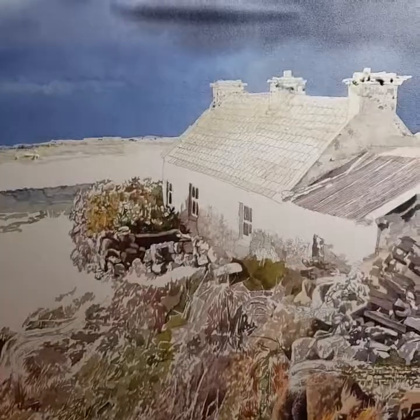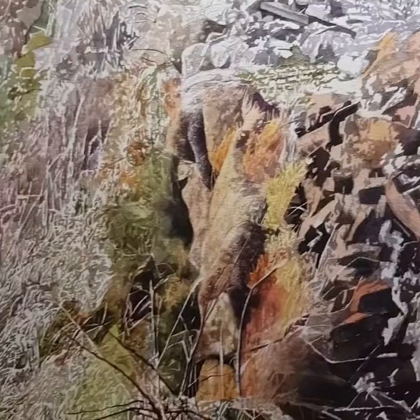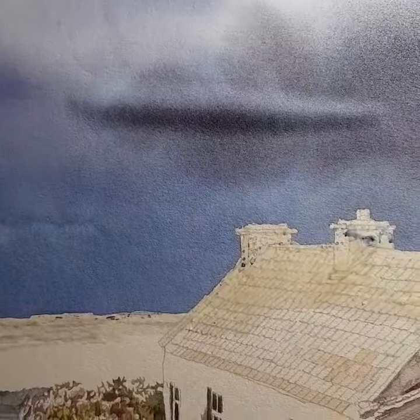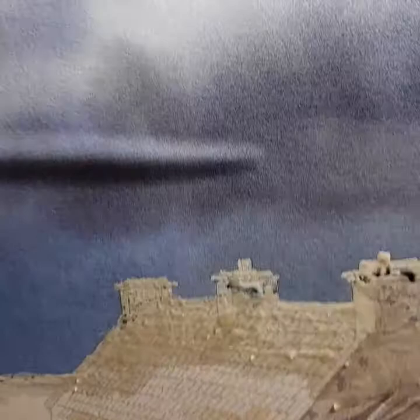This is a very large watercolour I'm doing on Crescent artboards. I've been working on a lot of details so far but I am really panicking because this, although it's watercolour board made by Crescent, it is buckling really badly.